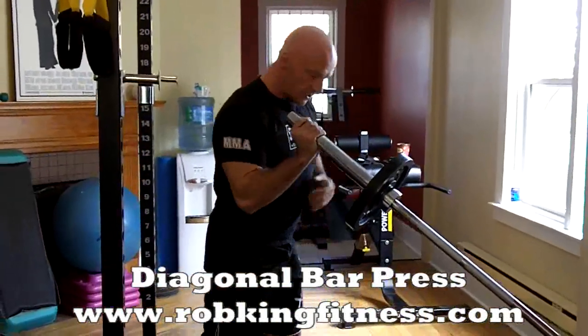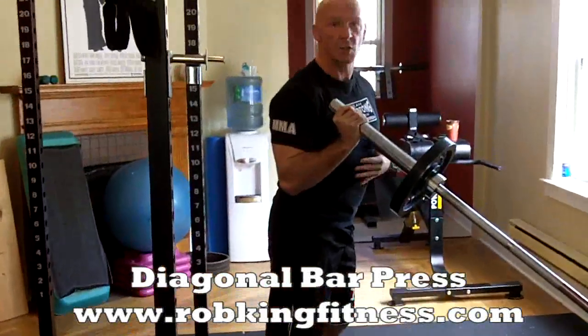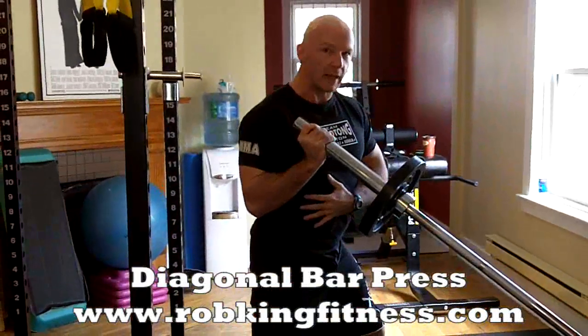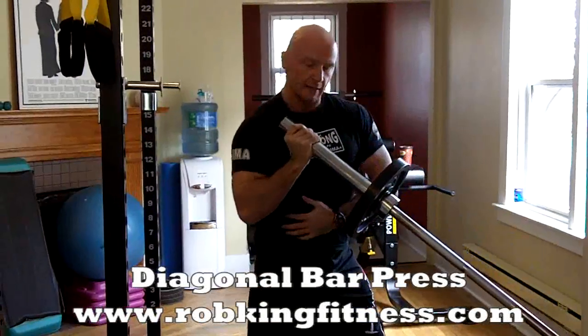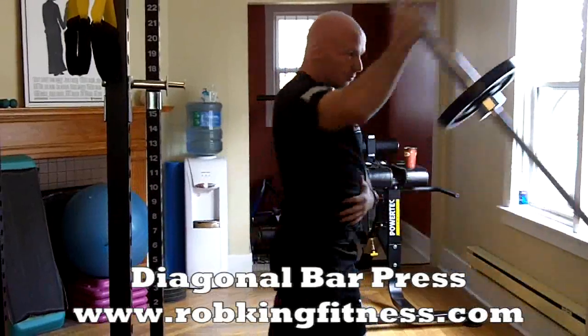Start with your staggered stance. You don't have to, but I prefer it. Staggered stance from here — always drive with the legs. Get that bump in the legs, okay? Bump with the legs, drive up. Always up on the toes, hips turn. As you come down, you reset. Bump with the legs, drive.